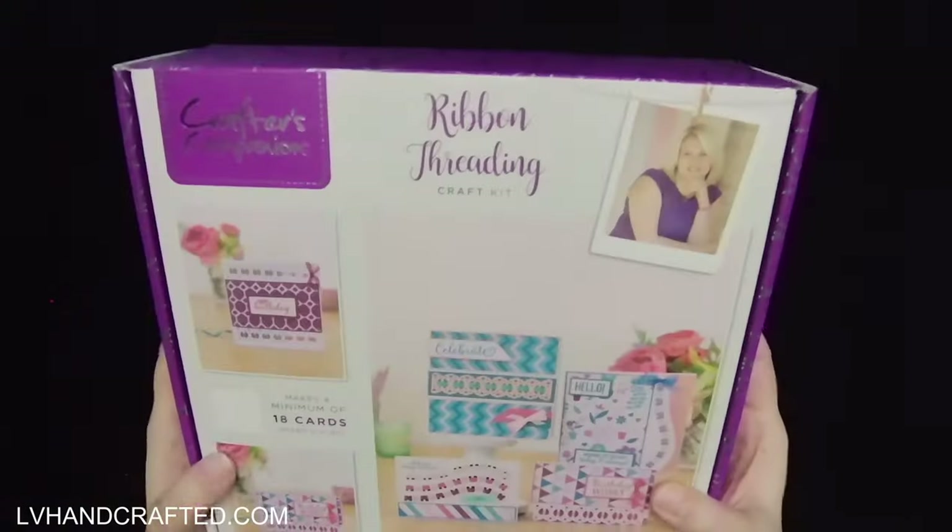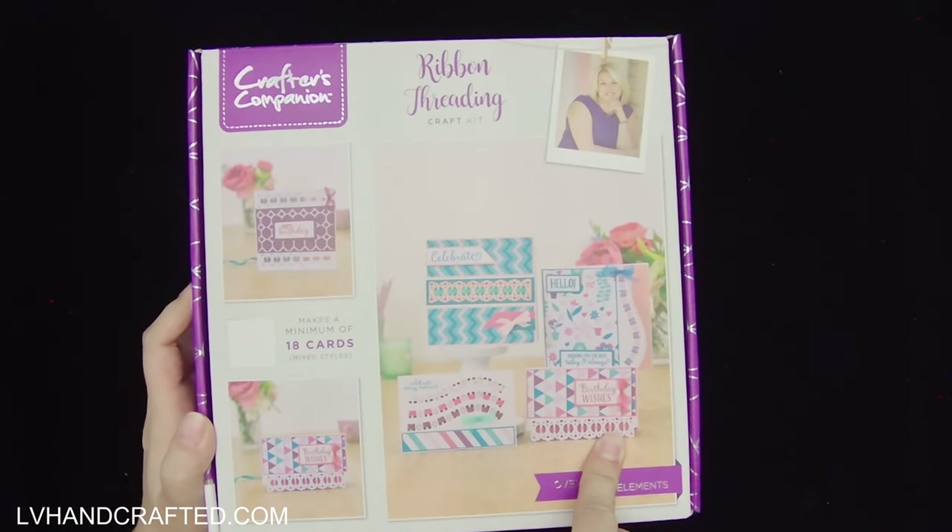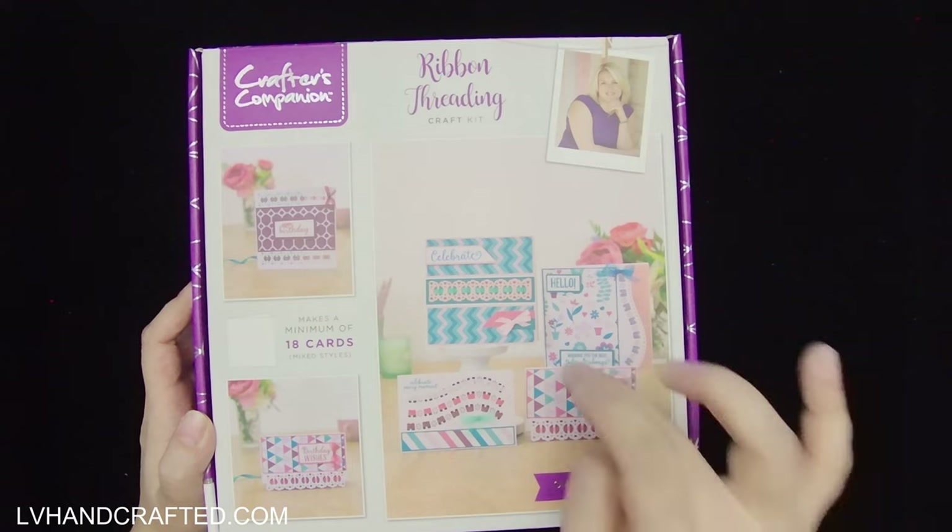This one is called Ribbon Threading and I picked this up along with three other boxes, and it actually arrived pretty quickly.